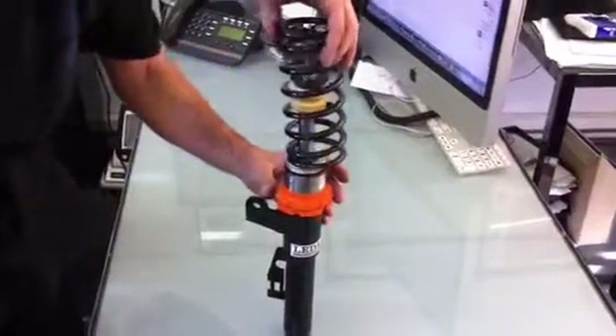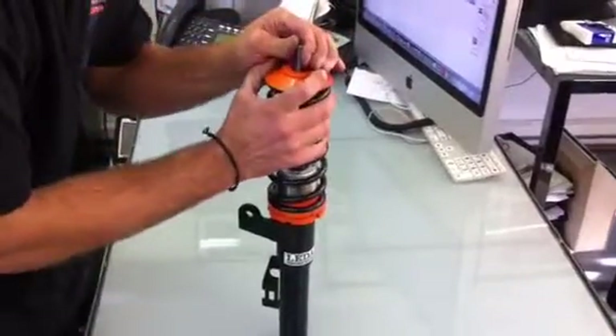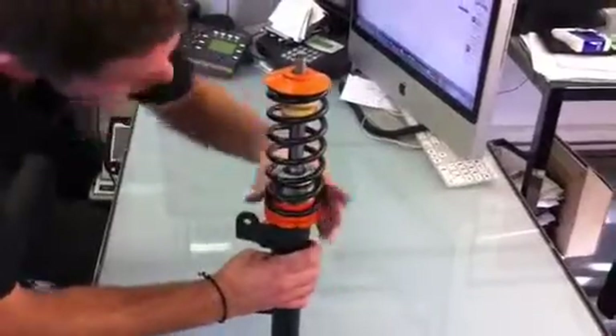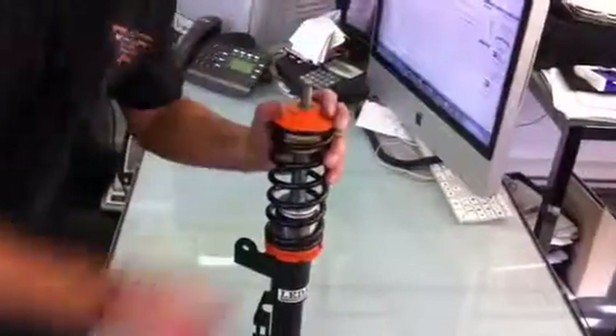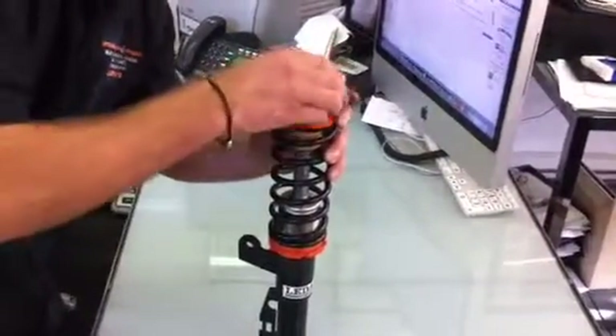The spring is then inserted onto the adjusters. On goes the top hat. Pull the shock absorber up through the main top hat. On top of the top hat goes the bearing, which allows the coil to swivel.